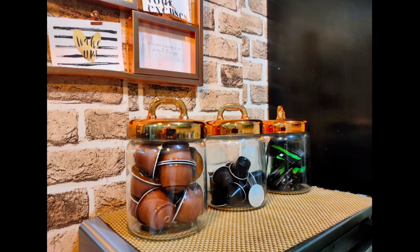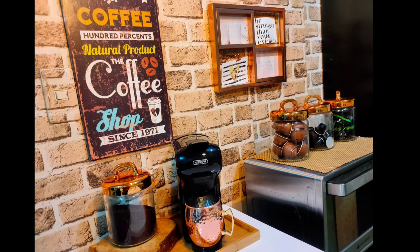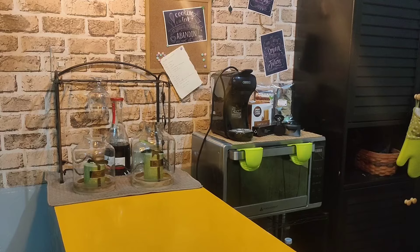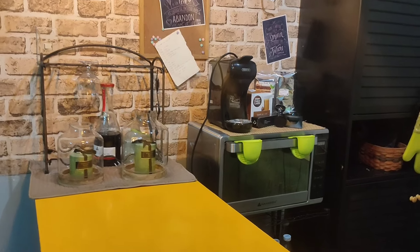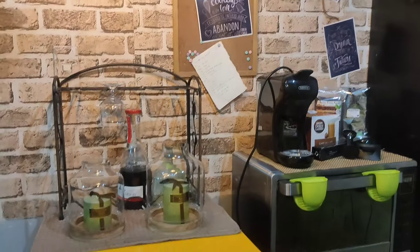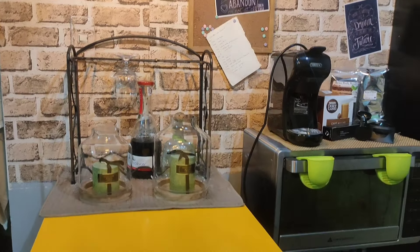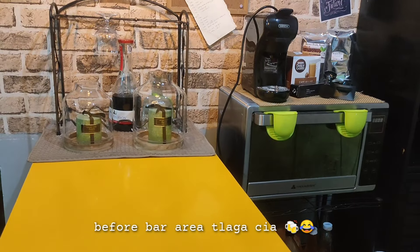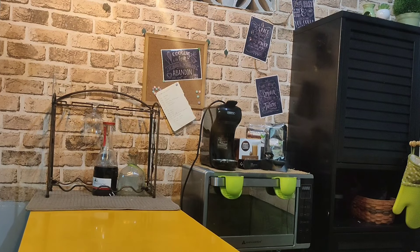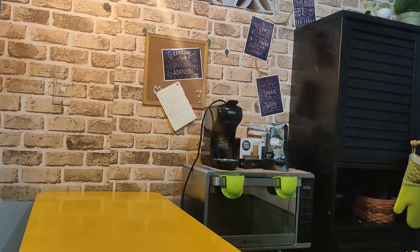Hi guys, for today's video I will be doing this DIY coffee station, so if you want to know how I did this, just keep on watching. Here's the before, guys — I just decorated this as a plain counter, and the coffee station is just on top of the oven. I find it really hard because there's no space since it's super crowded, so first let's clear up the area we're going to work on.